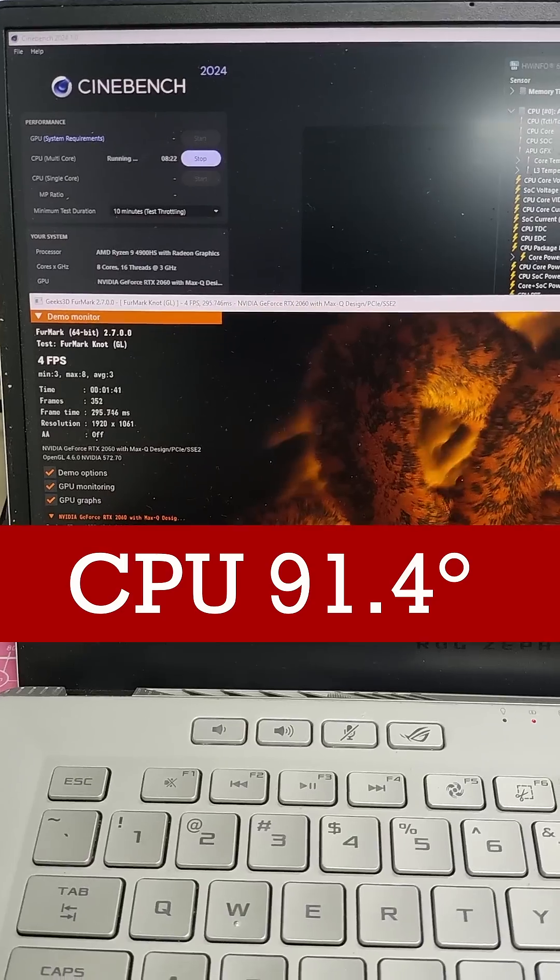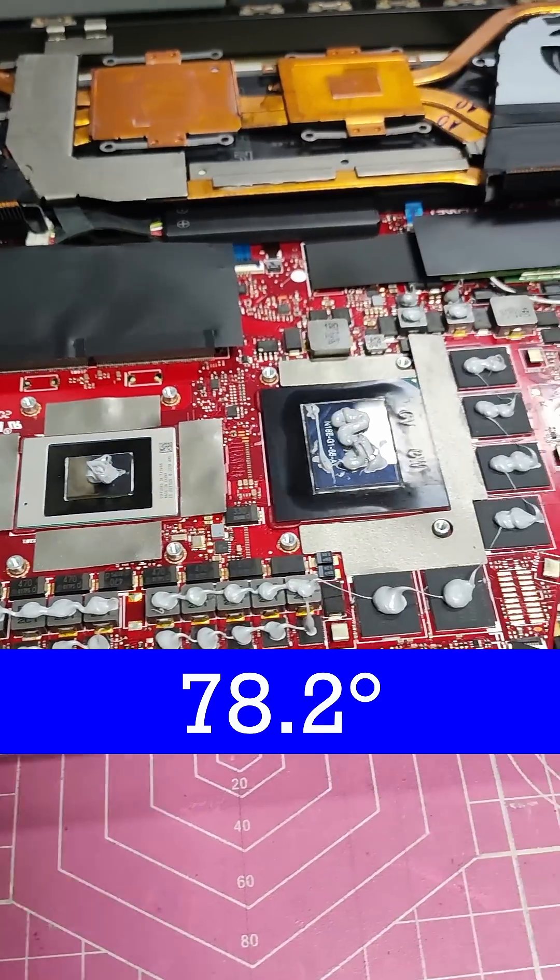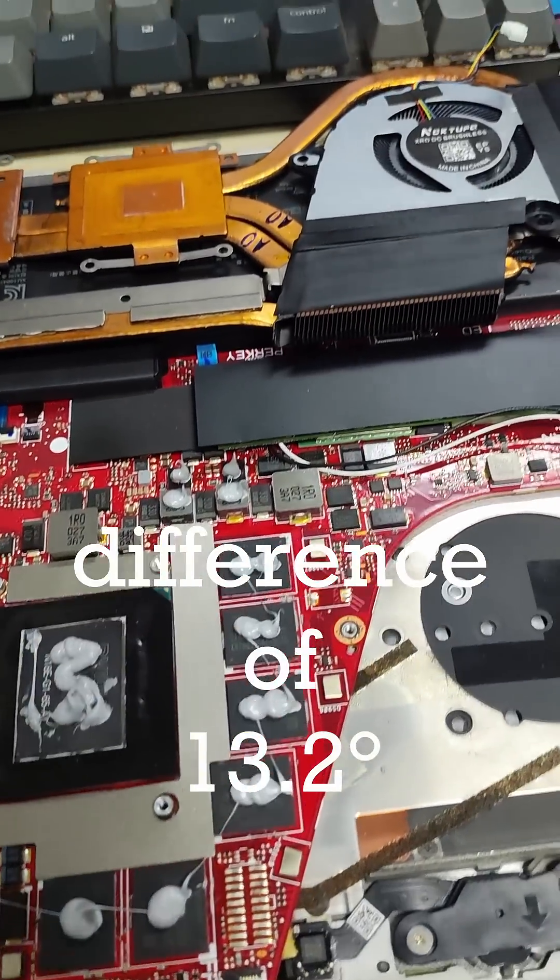Before cleaning, CPU temps hit 91.4 degrees, but after cleaning, max temp only hit 78.2 — a 13.2 degree difference.